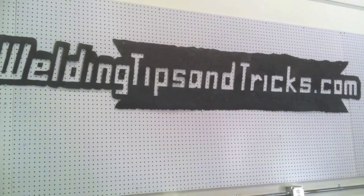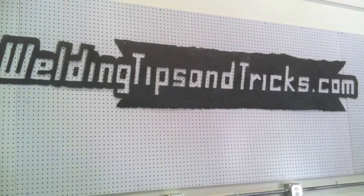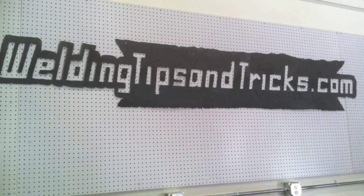Hey, this is Jody with WeldingTipsAndTricks.com. Today we're doing part two of a series on 6G pipe welding tips. Today's the hot pass. Last week we did the root pass and just touched on the hot pass just a little bit.